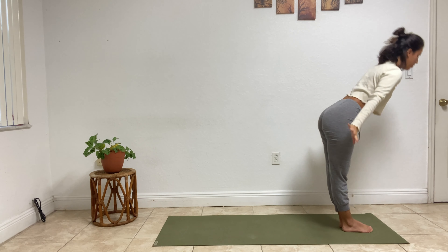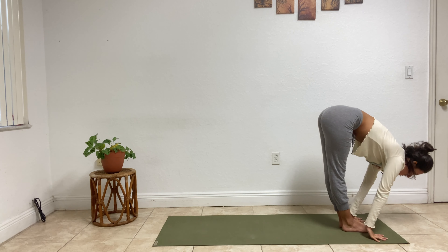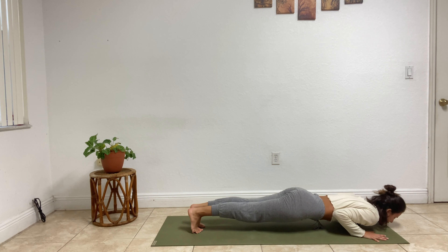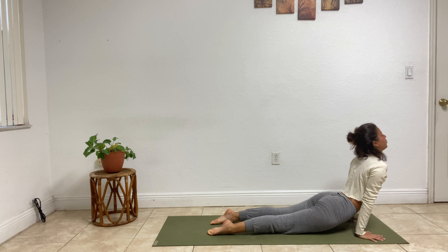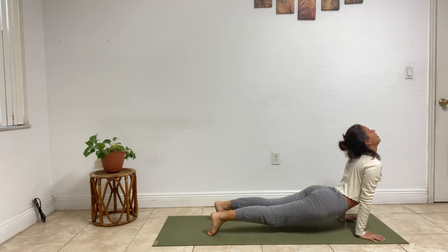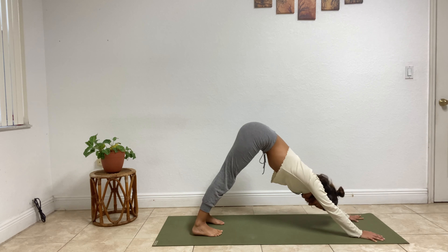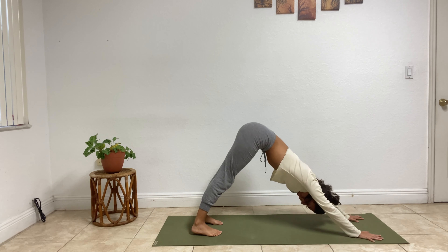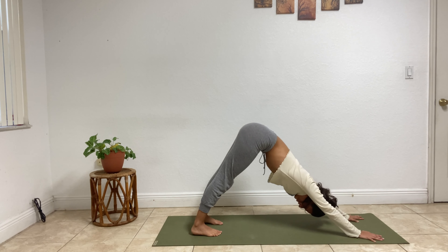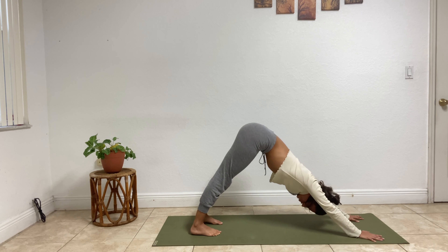Beautiful. Last sun salutation A here — full expression, give it your all. Inhale, sweep your arms. Exhale, fold forward — uttanasana. Inhale, flat back — ardha uttanasana. Exhale, jump it back — chaturanga dandasana. Inhale, roll up — urdhva mukha svanasana, upward dog. Exhale, hips high and back — adho mukha svanasana. Two breaths.